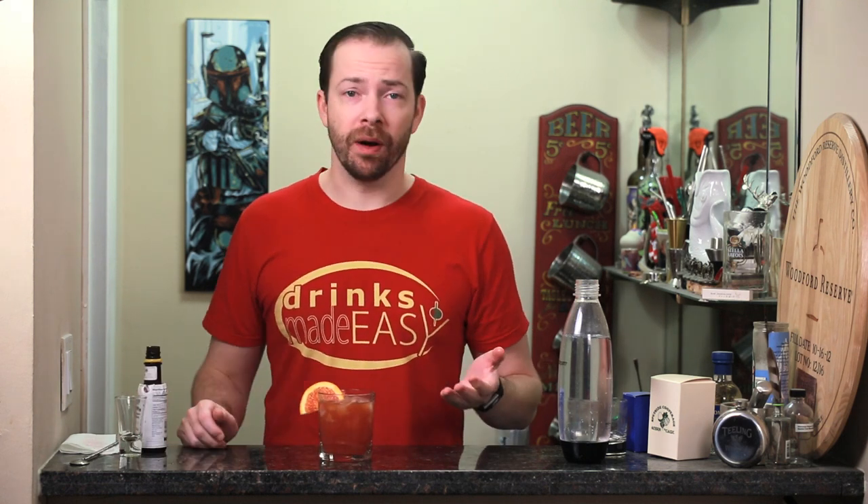That's delicious. We use two ounces of bourbon, so the bourbon is quite present, and there's a distinctly different flavor with blood oranges that you're either going to love or hate. So if you haven't had a blood orange before, make this cocktail — and if you hate blood oranges, what's wrong with you? They're delicious. Cheers from Drinks Made Easy!